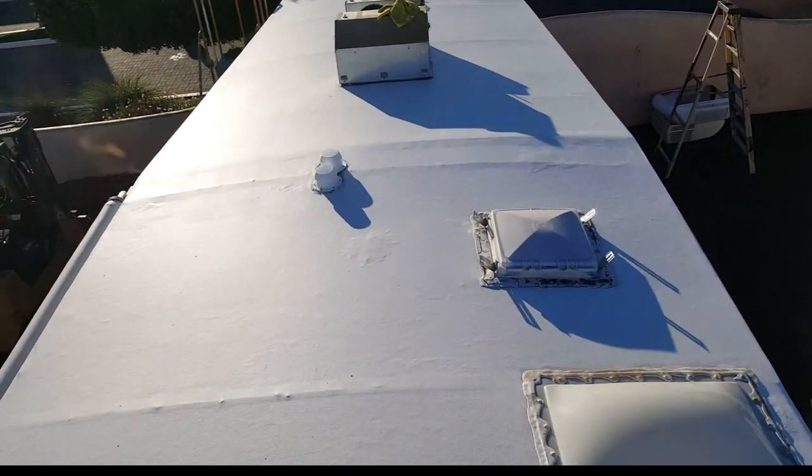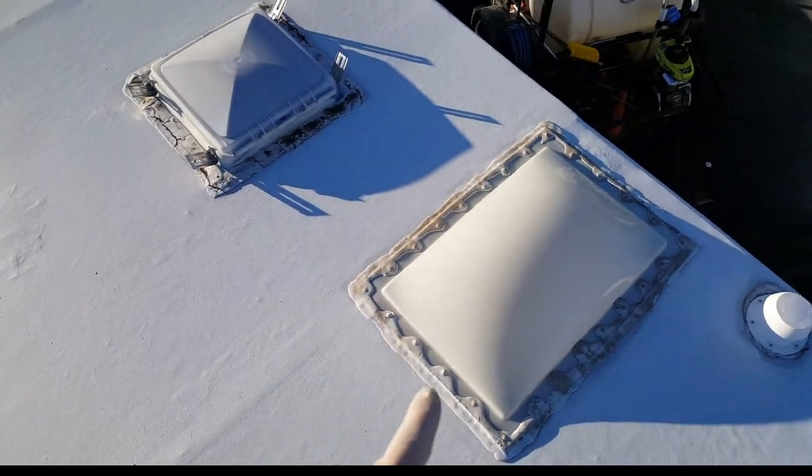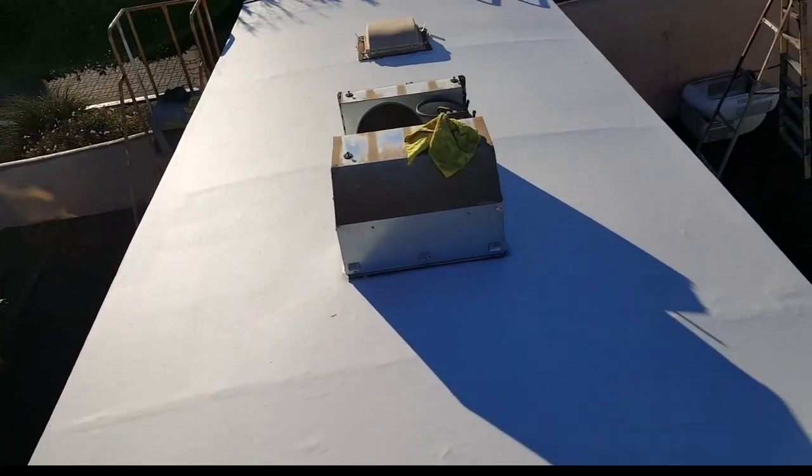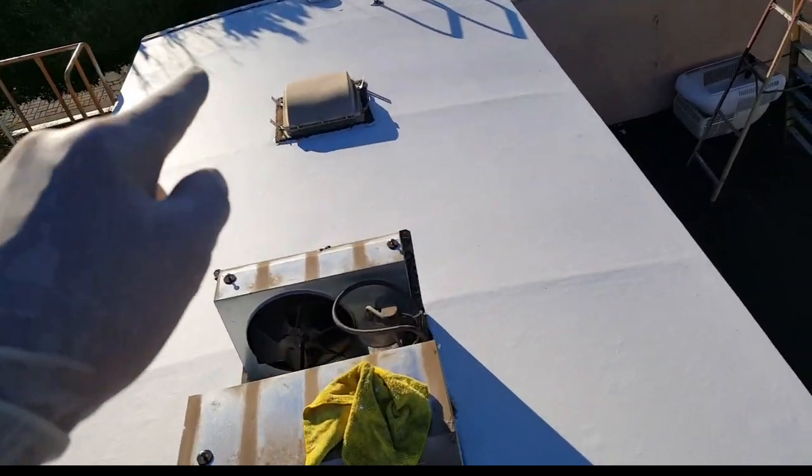There's a sneak peek of the roof when it's finished. All we have left to do is seal all the vents and put the caps back on and the vent covers. You can see it — it definitely looks better.